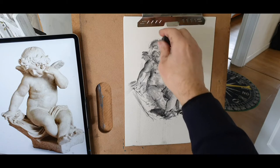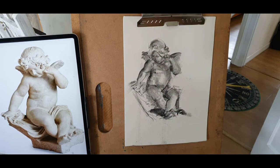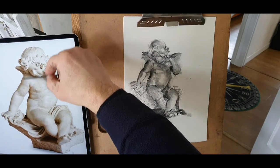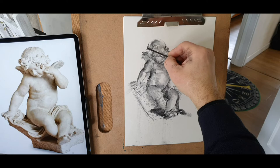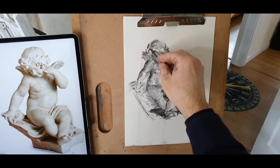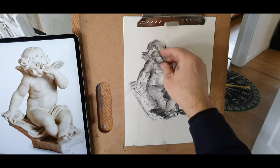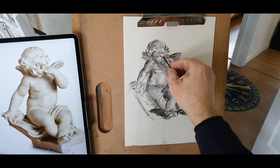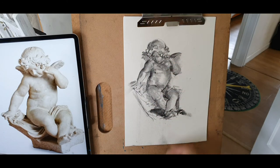Curls here, and curls go right on these — the curl could extend, could come up here. A bit more hair here. Well, the hair is beautifully drawn — sorry, sculpted. Curls basically, and another curl here.